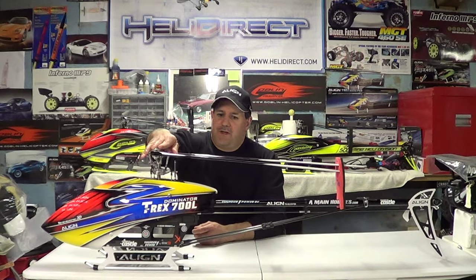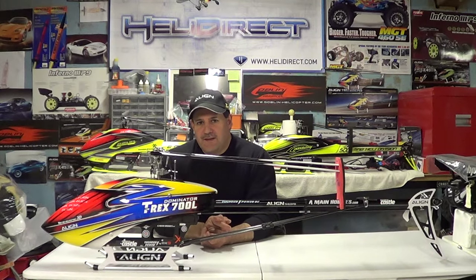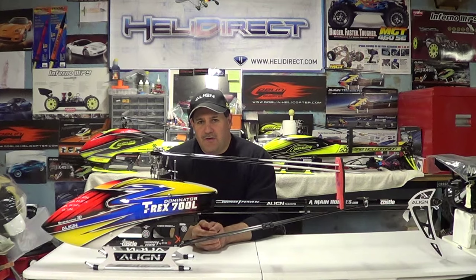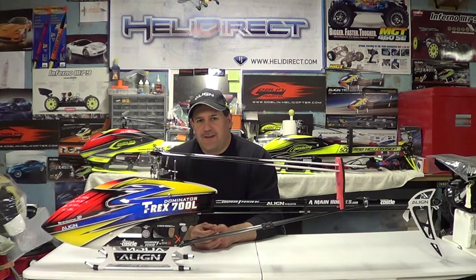This beast up here was just a combination of all those things. When this thing barks, you will know it — no blades bite that hard. I would come down after flying it and the guys would always say, 'You have a boom strike, you have a boom strike' — it sounded like it, but I didn't.